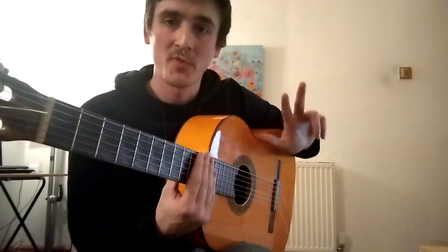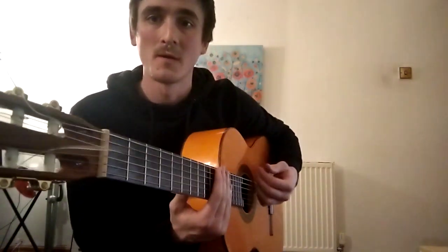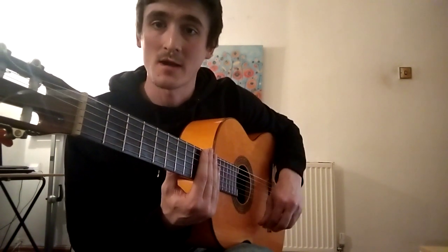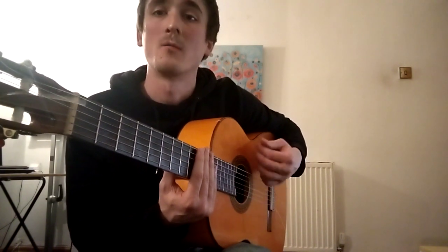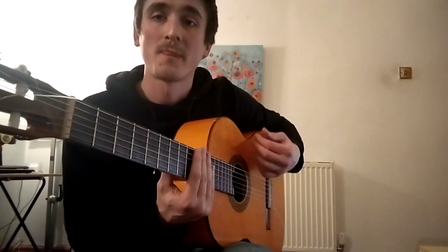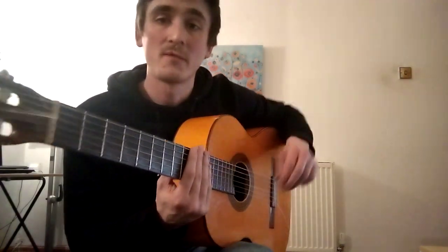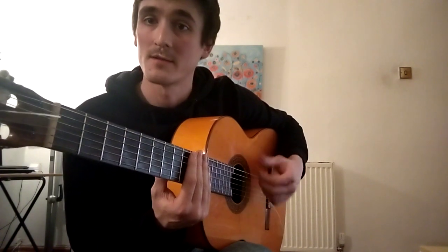Before we add three, we'll next add four. Four is tak-a-di-mi. So tak-a-di-mi, tak-a — that's four and two. Tak-a-di-mi, tak-a, one, two, three, four. Or you could do it the other way around — two and four: tak-a, tak-a-di-mi, tak-a, tak-a-di-mi.